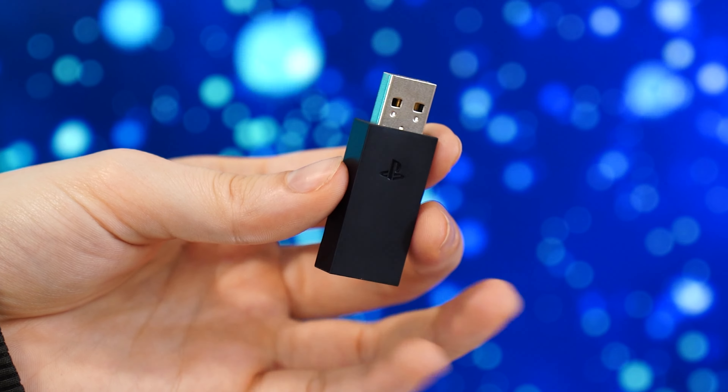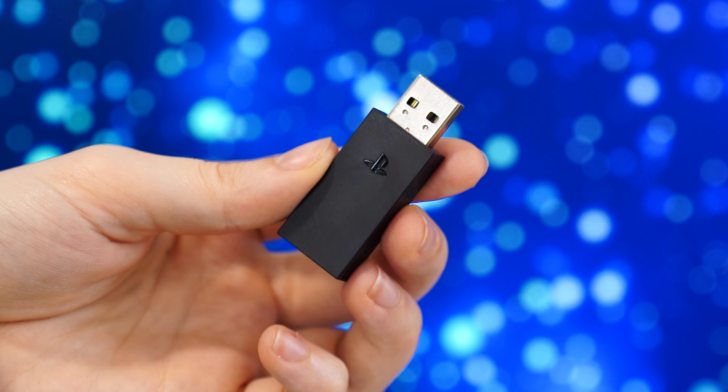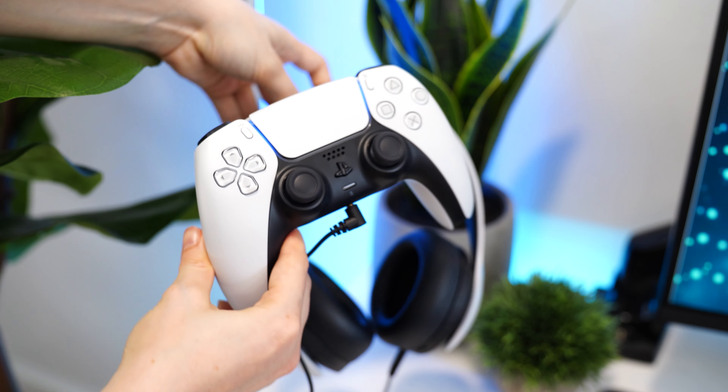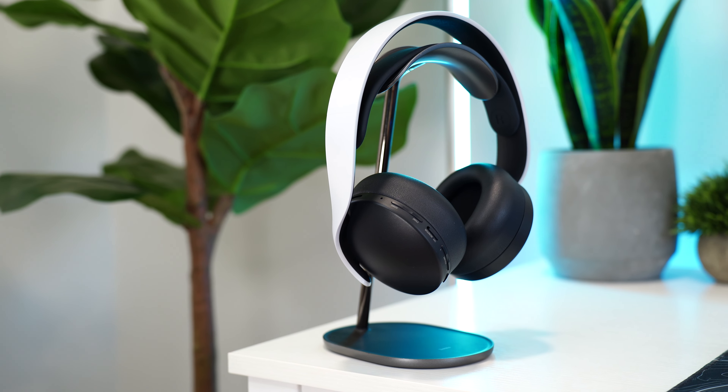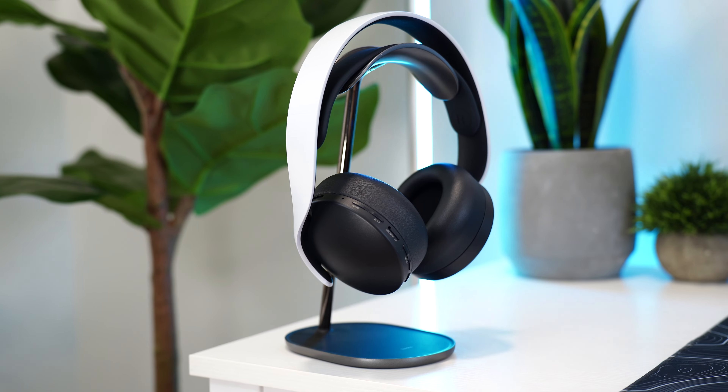As for connectivity, this is wireless with a 2.4GHz USB dongle, and you can also use it wired with a 3.5mm cable. As for battery life, it's not the best in the world, but at this price point that's expected — you're getting around 13 hours of usage.